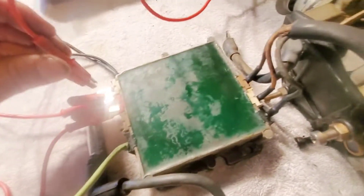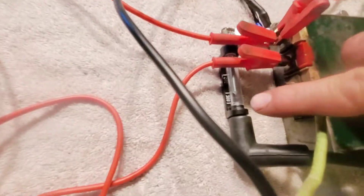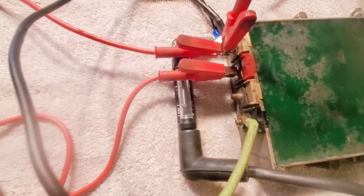So now the switch box is powered up. If the trigger works and I rotate this distributor, the spark should happen right there. And it's not looking good. Not looking good at all.